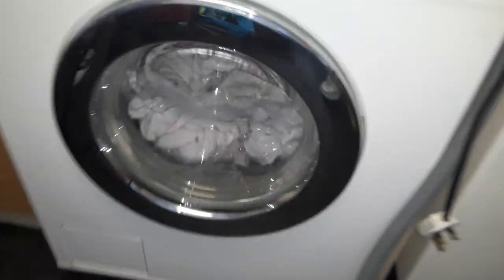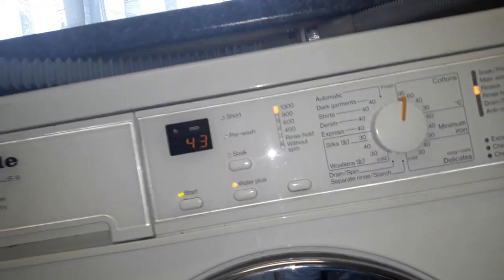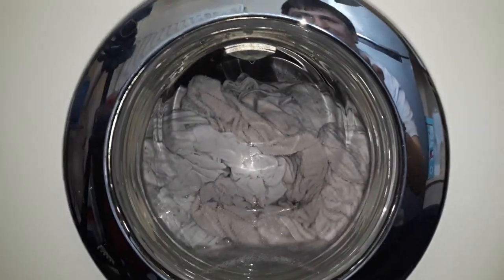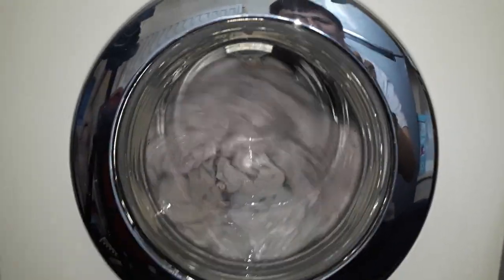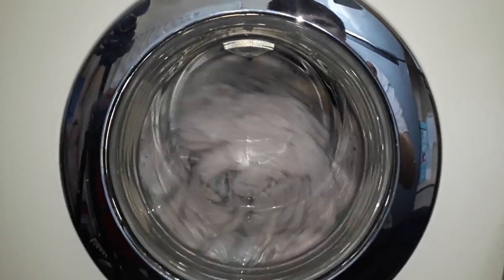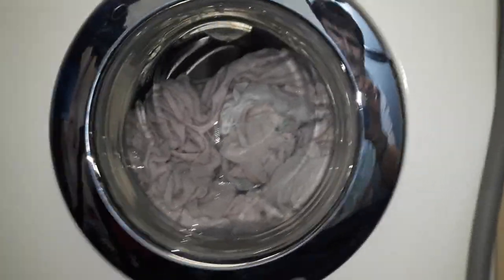We're on the first rinse now. Sort of medium water level, but it's high — the towels are on the surface of the water. Forty-three minutes left on the clock. I wish the machine had a flashing countdown display, like on the WD64. Or the multi-colour display that the WA64 had. It's like 12-minute rinses.